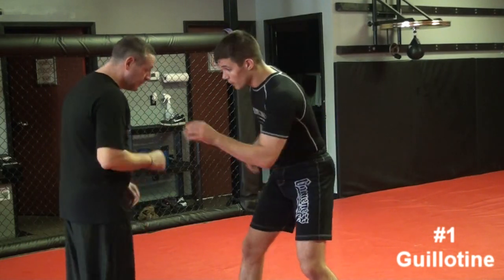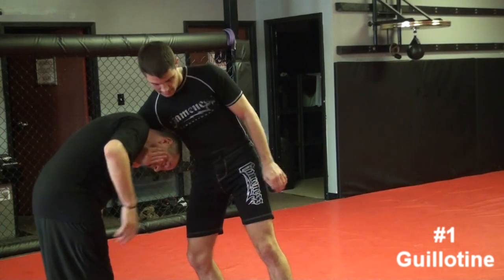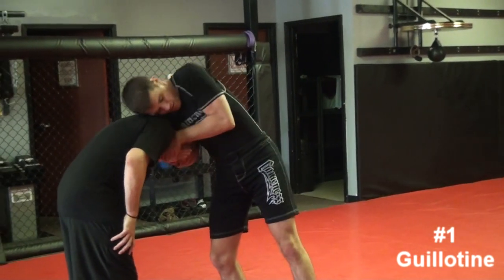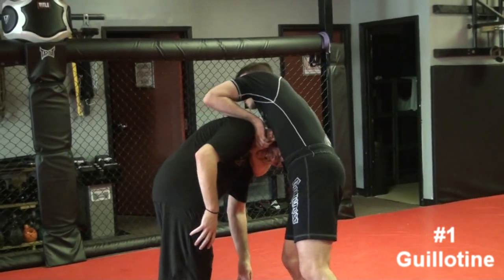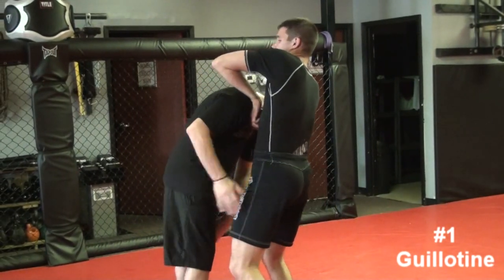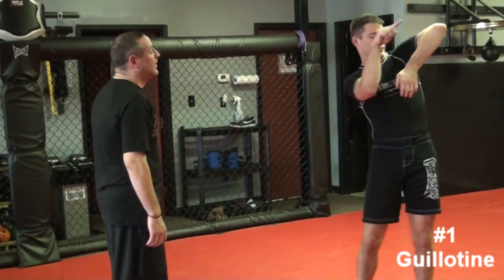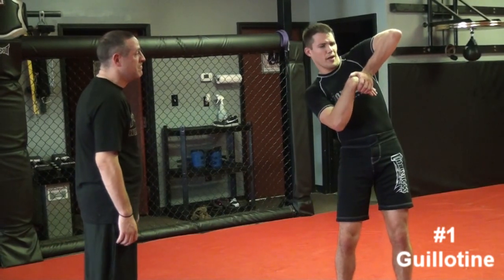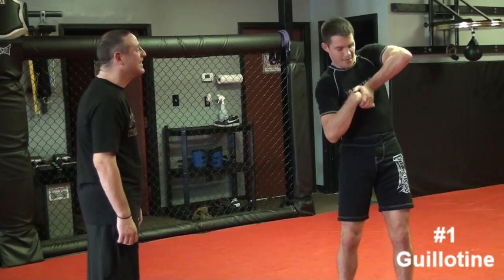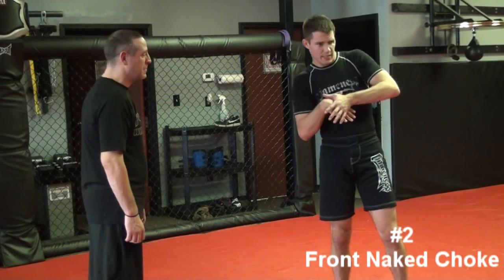So I catch him off the shot, or if we're in close I snap his head down, hand here, this hand goes here nice and heavy, and then this elbow goes over his shoulder. Hips in and I finish it right there — kind of a C-shape position. Catch him, finish.